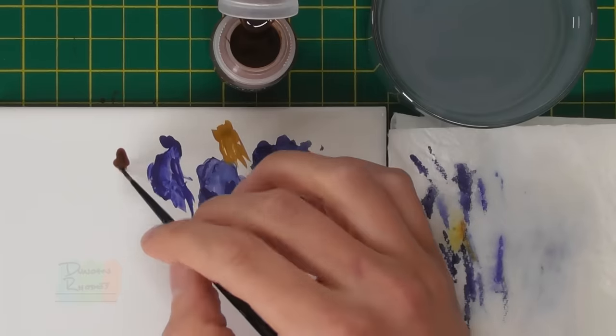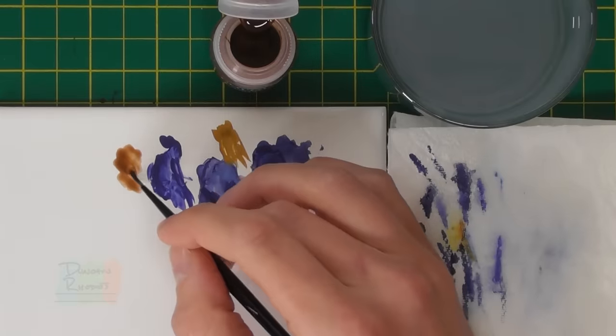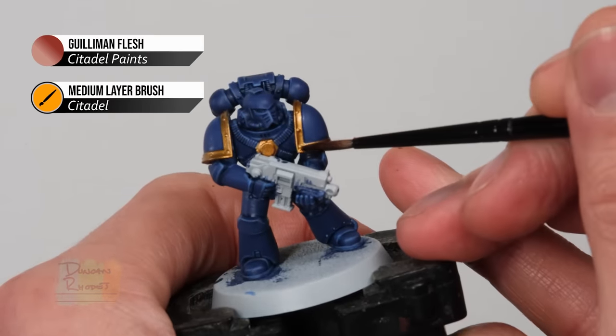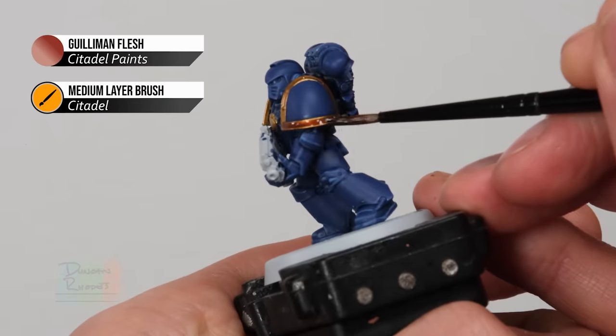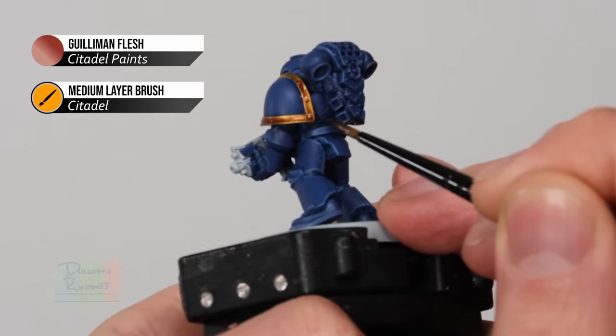We're going to use Guilliman Flesh here, and once we've painted it on we'll do an edge highlight using Liberator Gold. All you've got to do is paint over the details we've prepared, taking advantage of the fact that the contrast paint is see-through. This works particularly well in areas with lots of texture — the paint tends to stick over the entire thing and tint the whole thing with colour rather than running into recesses and off the tops. For areas with texture like these rivets it's absolutely perfect — just paint it straight over, starting on an area and carrying on from there without going back to it. You can see it's settling really nicely already and giving a lovely bit of texture to that gold.